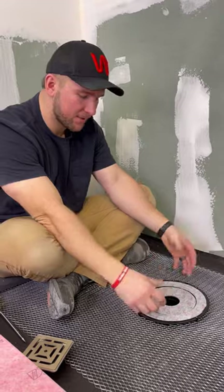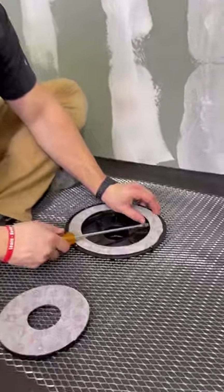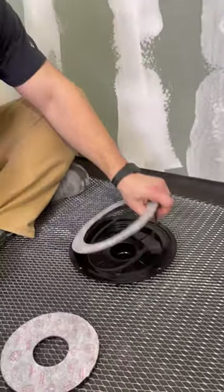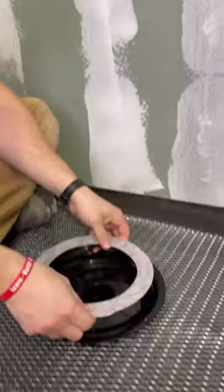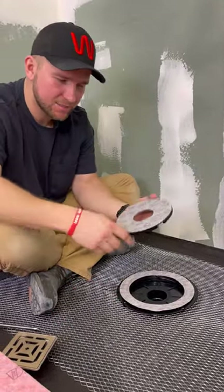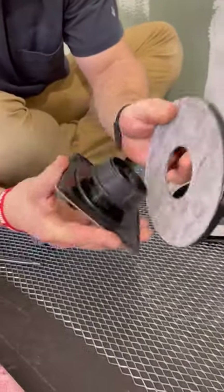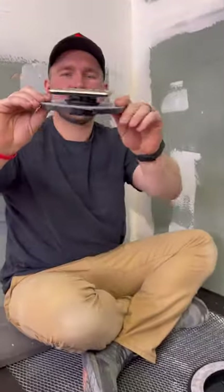Now let's talk about the stuff up here. There are two pieces — this piece right here and then the clamping piece that goes in here. This will come right off; it's a friction fit with a rubber O-ring that fits in here really tightly for when the membrane goes over the top. This piece right here goes in with our drain. Let's say you purchase your drain — it goes in right here. Spin it as you get it in there, just like that.